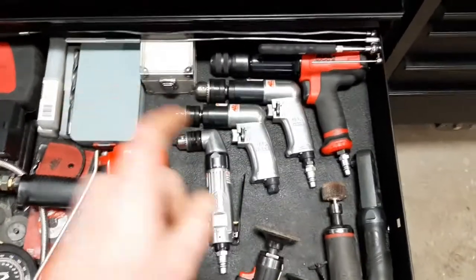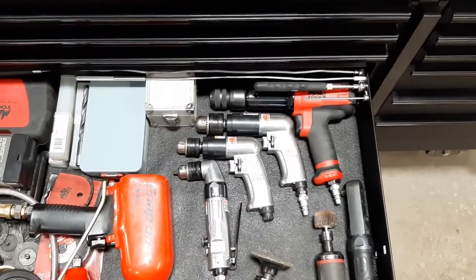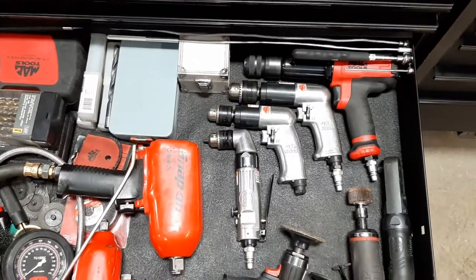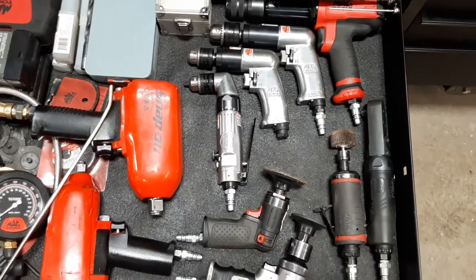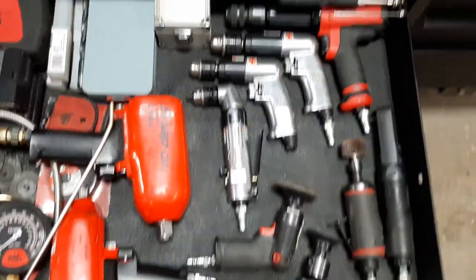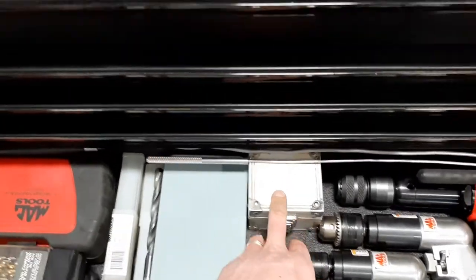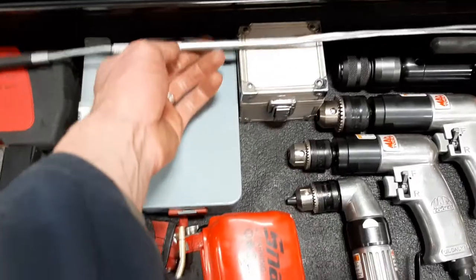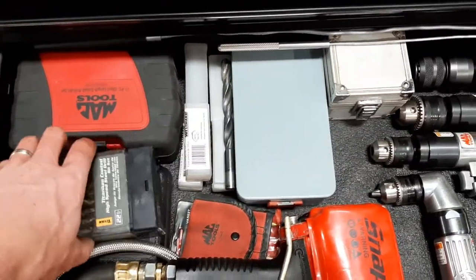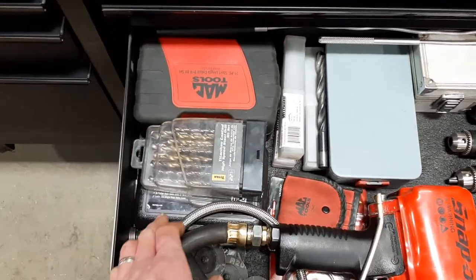This little Mac air hammer is like the best you can get — it's amazing. A couple of drills, an air ratchet — of course, I don't know why I have mind blanks on that. Along the back I keep my magnets, and there are some burr bits for the die grinder.